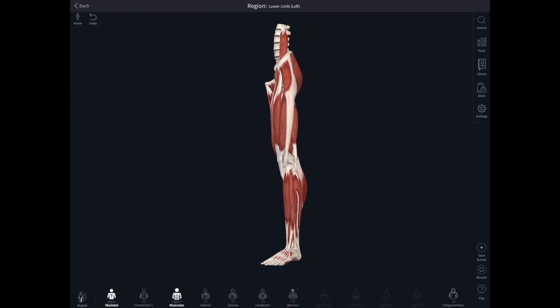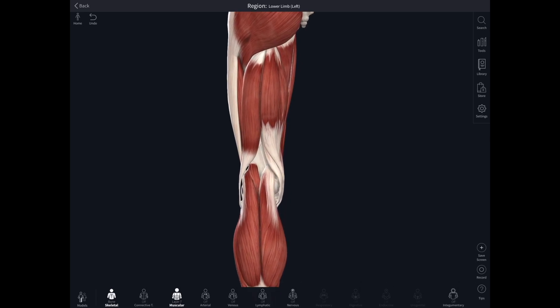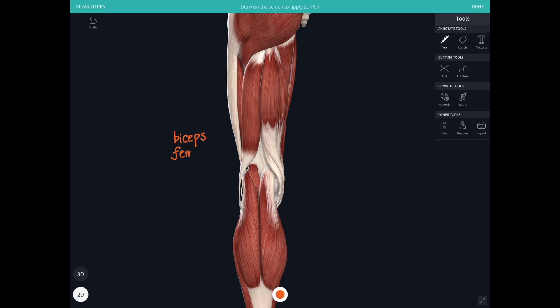Now let's spin the thigh around and have a look at the back of the thigh, where we find the hamstring muscles. We've got three muscles here: biceps femoris — the biceps of the thigh — semitendinosus, and semimembranosus. Semitendinosus is so-called because it has a cord-like tendon which inserts into the tibia, and semimembranosus is called that because higher up in the thigh it has a very flat tendon.